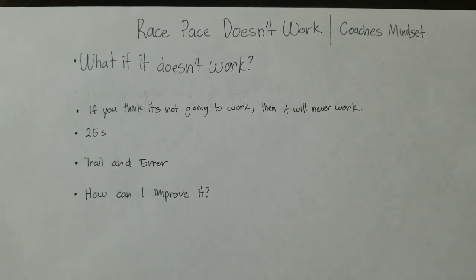I believe that doing trial and error and asking yourself how you can improve on it will help you fix up your race pace program to make it even better.